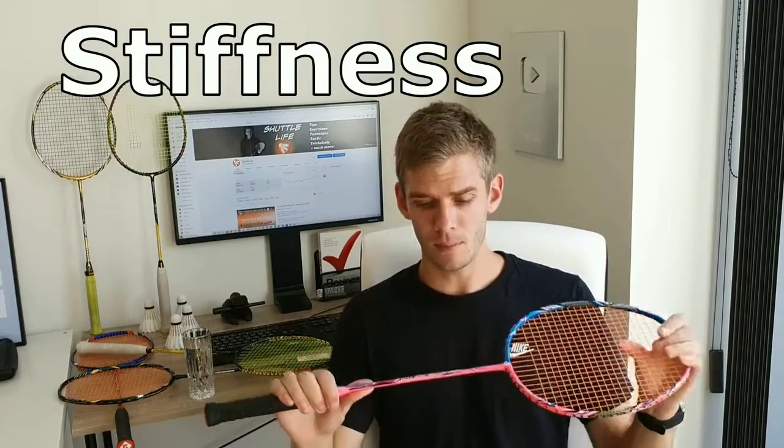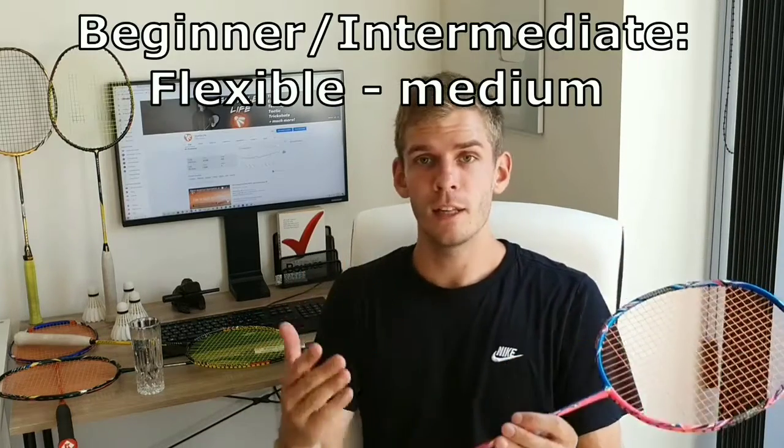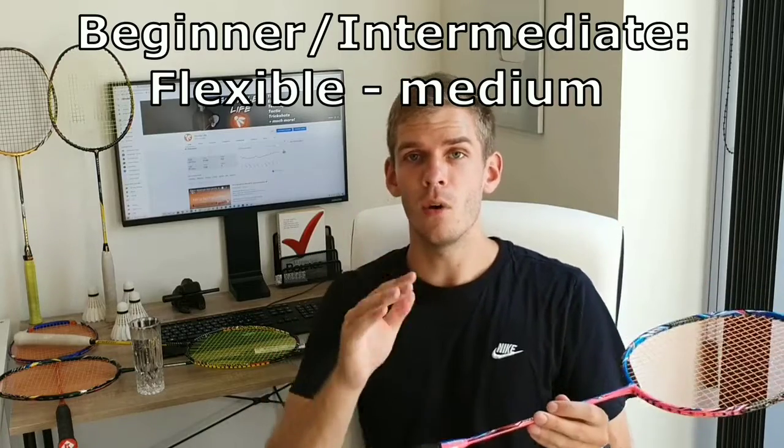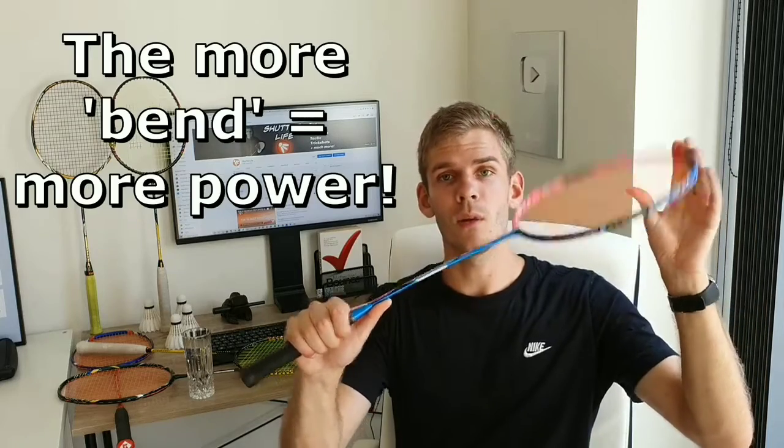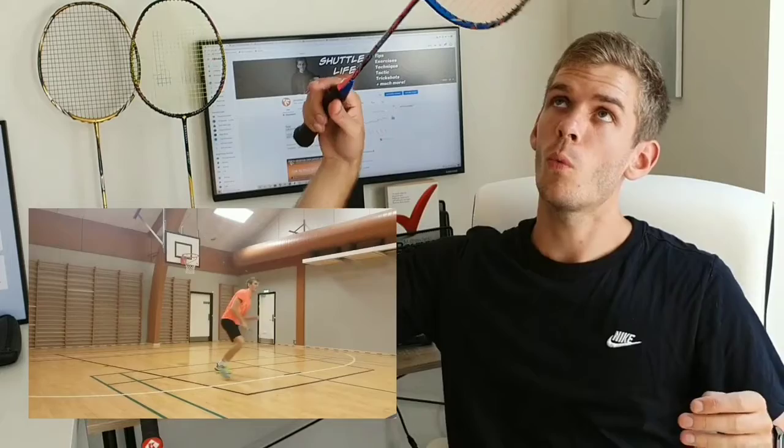The last thing we want to talk about is stiffness — your racket's ability to bend. Stiffness will either help you or limit you each time you are hitting a stroke. Beginners to intermediate players benefit a lot from having a flexible to medium-flexible racket because it will give you more power each time you hit, creating a kind of whip or slingshot effect.